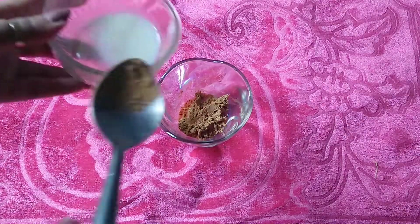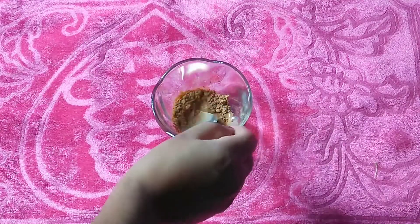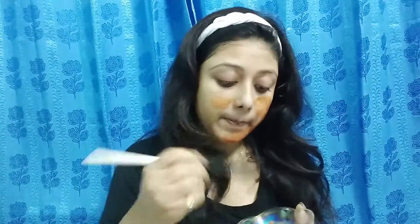For the second DIY, take half a teaspoon of sandalwood powder and add some milk. Mix and your paste is ready. This DIY is great not just for brightening the skin but also for closing the pores of your skin.